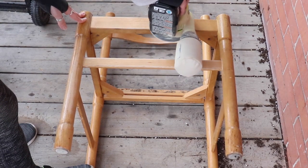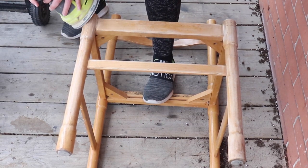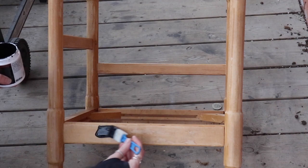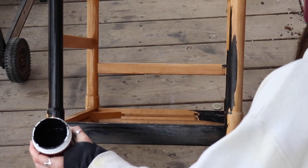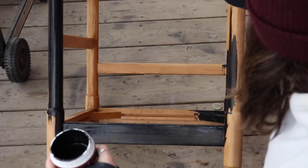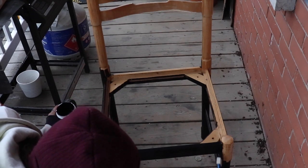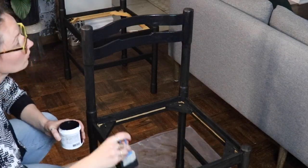Once I got all of that removed, I took out some of the staples and then I sanded this down because all of that crap was just caked onto the wood. I sanded those down and then I also sanded down every chair, which was a pretty lengthy process. It's not fun to sand around all of these little spindles. It was a rough sand, just so that the paint adheres a lot better to the wood.